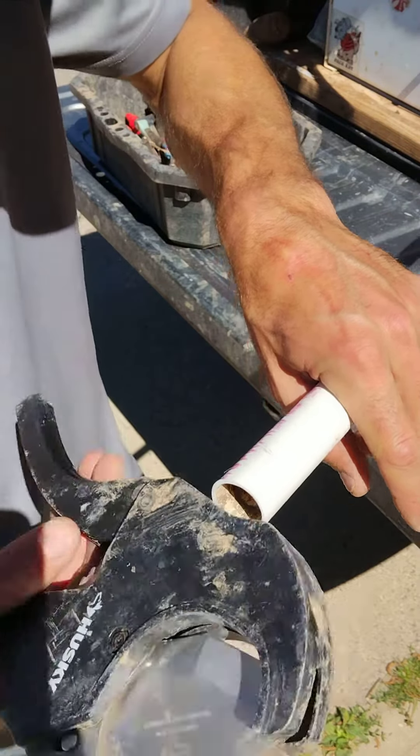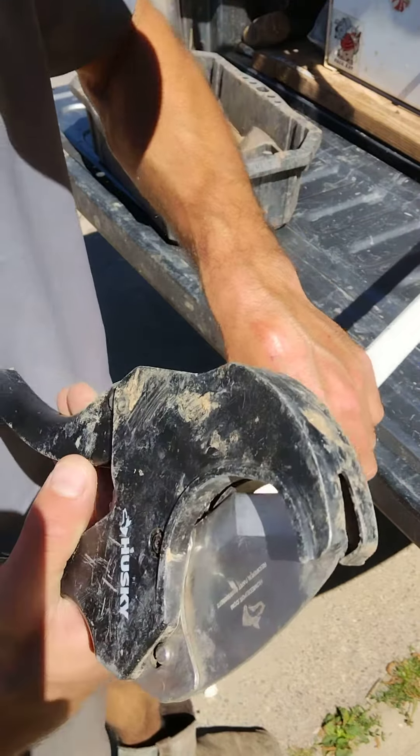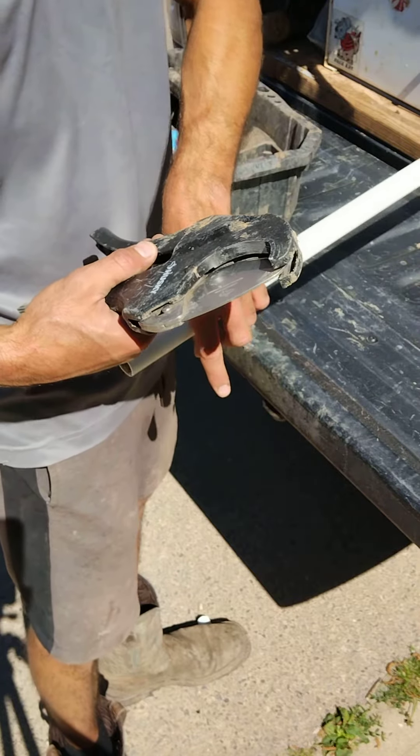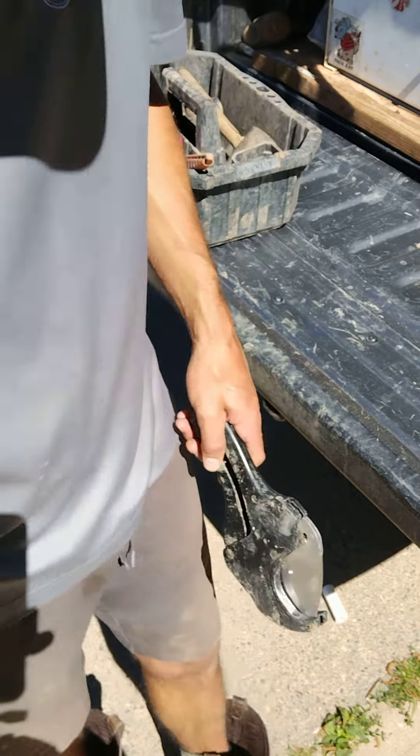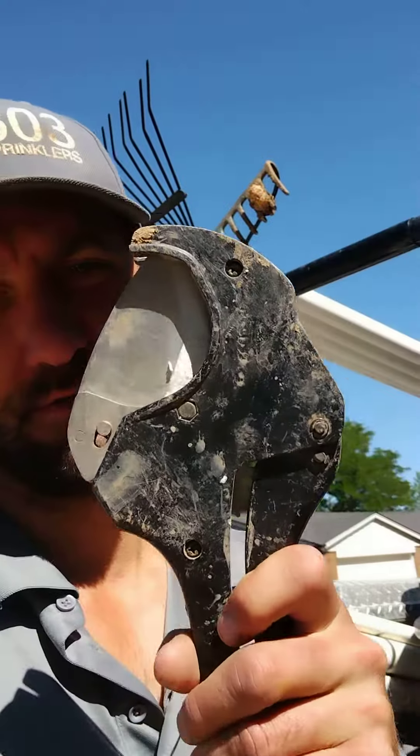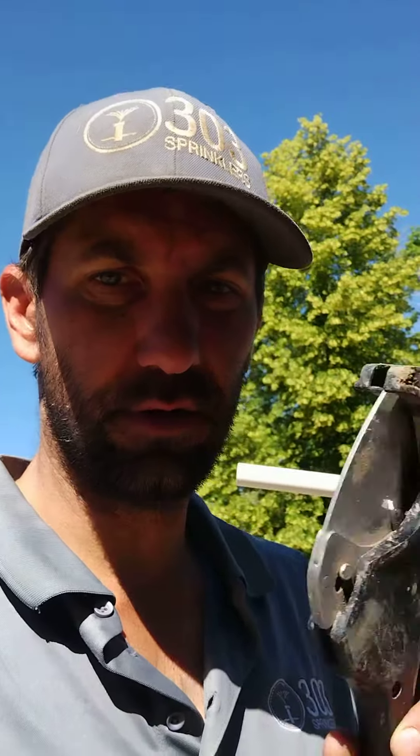The reason I like these cutters: if you're on a mainline, you don't want to be sawing and having PVC shavings get into the valves — you might have to flush the system and it just gets to be a real pain. So my suggestion is, if you're going to be doing any PVC work, grab a set of PVC cutters instead of saws. I have yet to have a situation where I couldn't use these. That's my suggestion for cutting PVC.